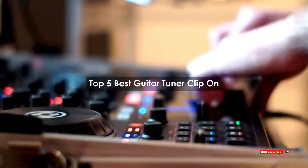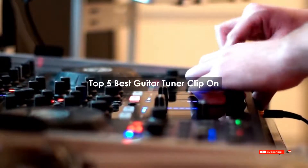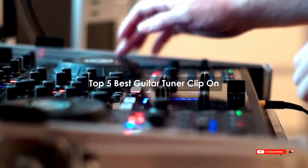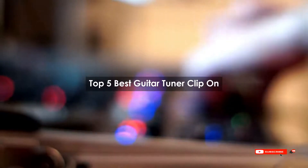Are you looking for the best guitar tuner clip-on? We will review some of the best guitar tuner clip-on products based on thousands of user ratings. We hope our top 5 best guitar tuner clip-on list will be good for you.